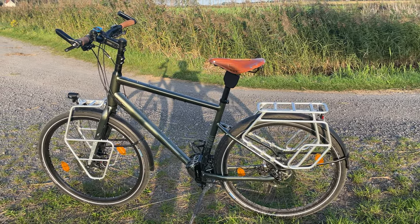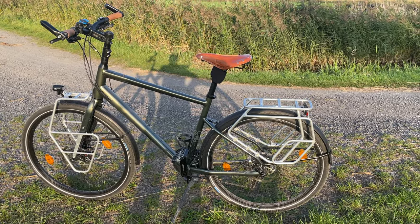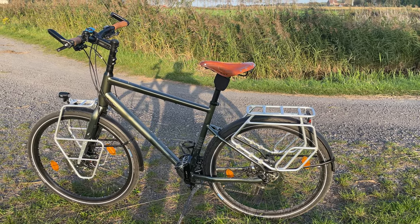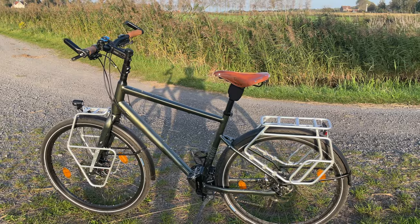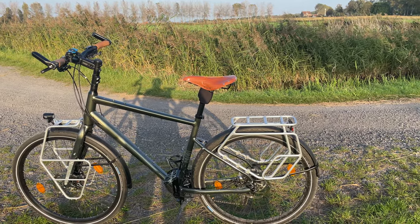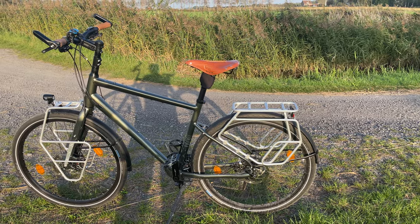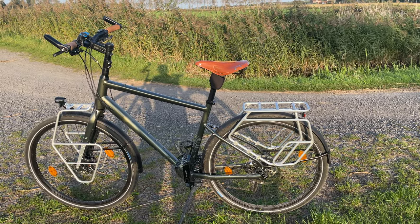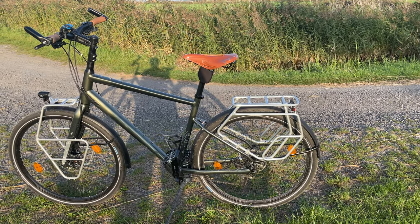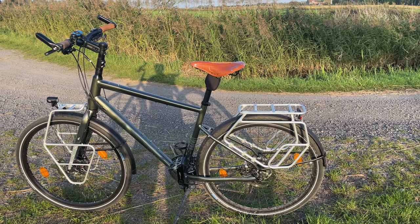Of course it's much more comfortable with the Redshift and the centaur shock absorber underneath the Brooks 17 — that makes a huge difference. That's another reason why I bought this bike: it's only 1400 euros without the Redshift and the centaur. It's very well built for the specs — triple-butted aluminium, 40-kilogram rear rack, 20-kilogram front rack, and a maximum total load of 170 kilograms, which is more than enough.